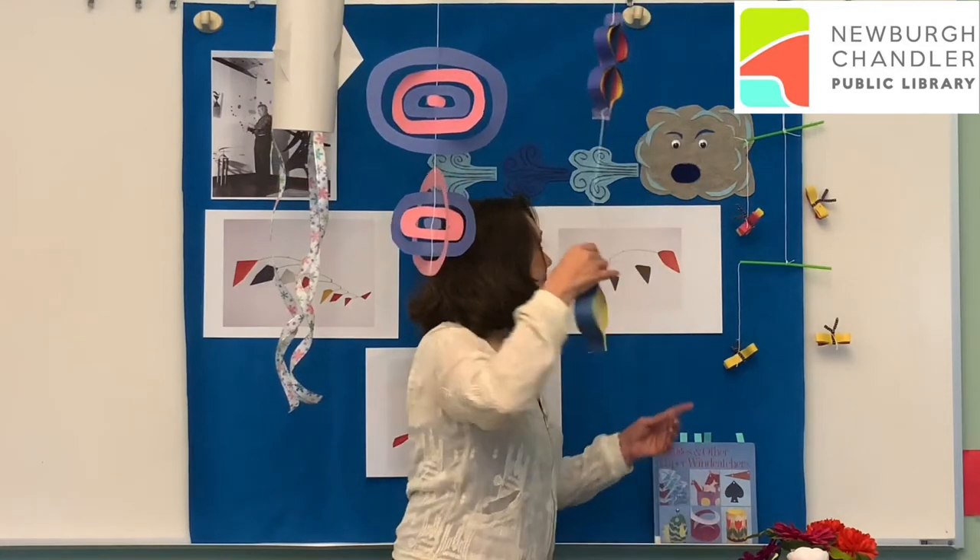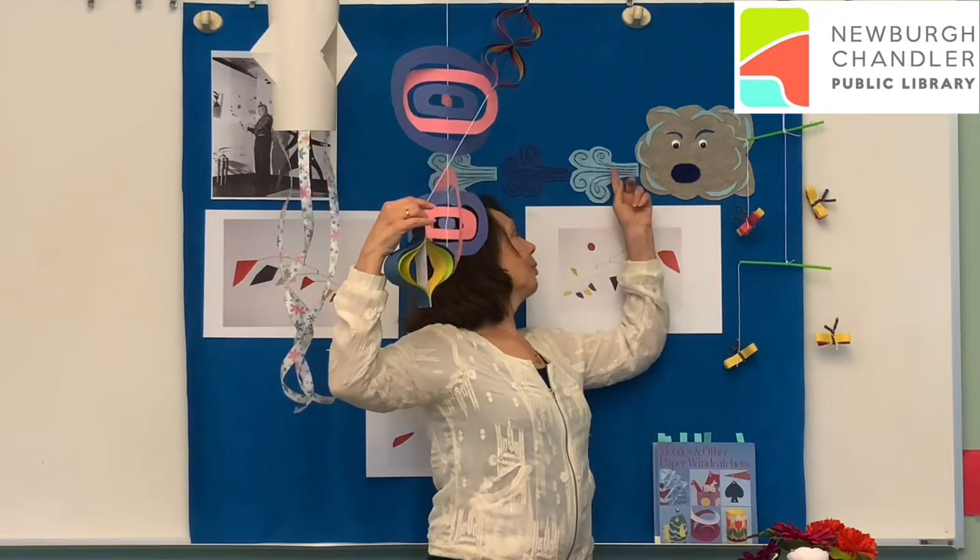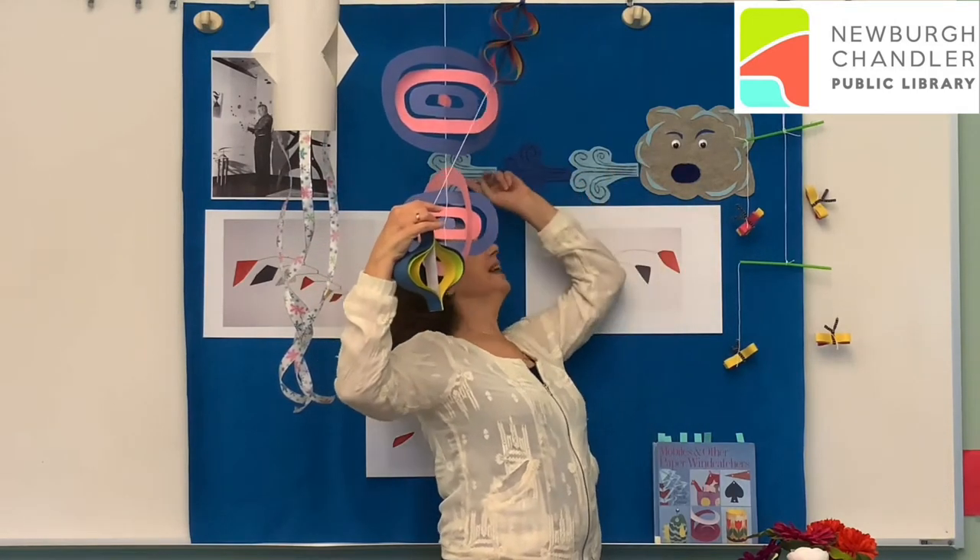Let's think about that a second. If your art teacher told you you need to draw the wind, how would you draw it? A lot of people like to draw the wind this way — a big blustery cloud, and he's blowing and blowing.